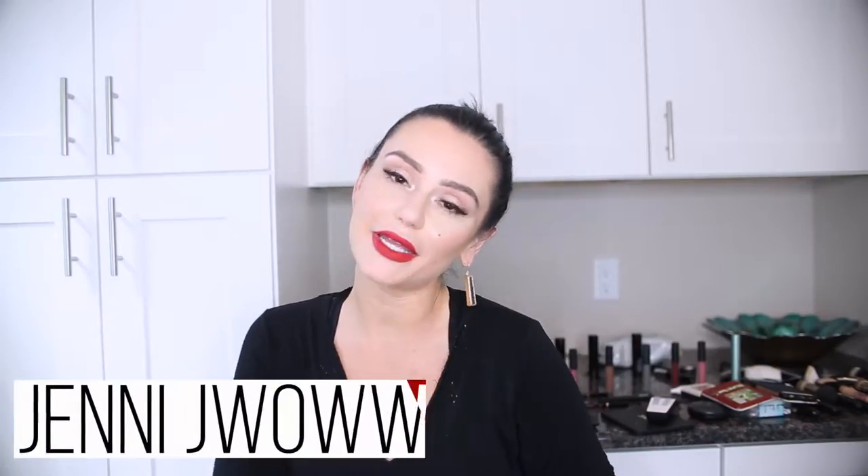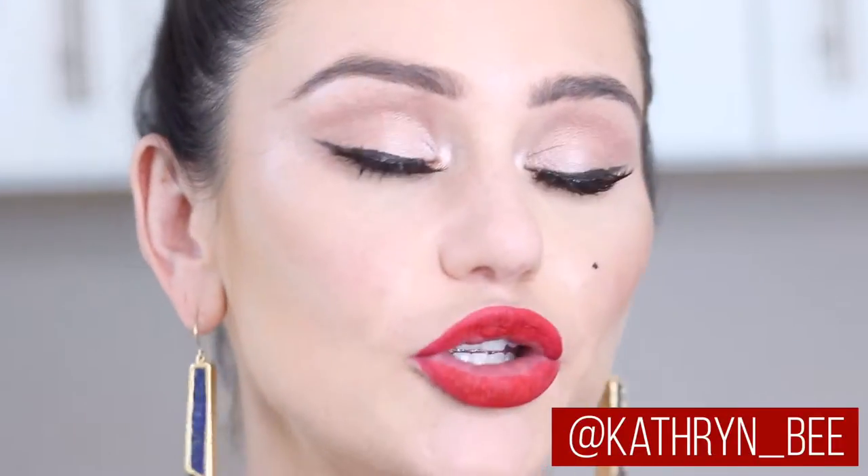Hey guys, it's Jenny JWoww and we are here today for my JWoww cosmetic line. Kat, my makeup artist, will be doing a look on me to match my Marilyn lipstick. We are going to go step by step to see how you go from a bare face to this beautiful face.